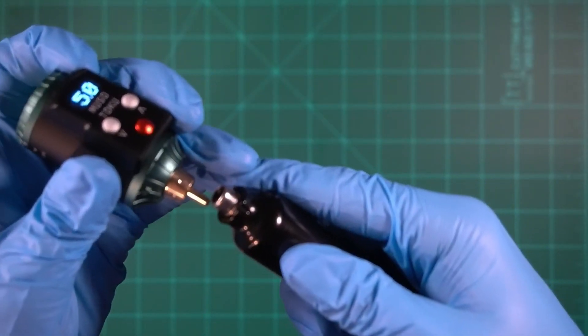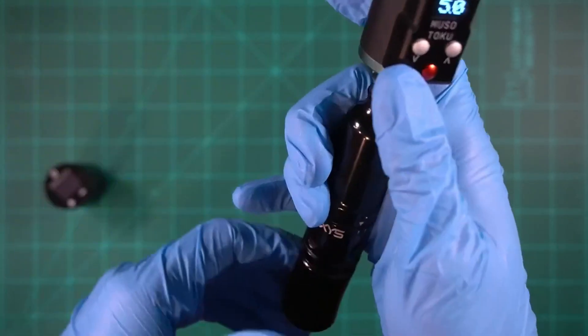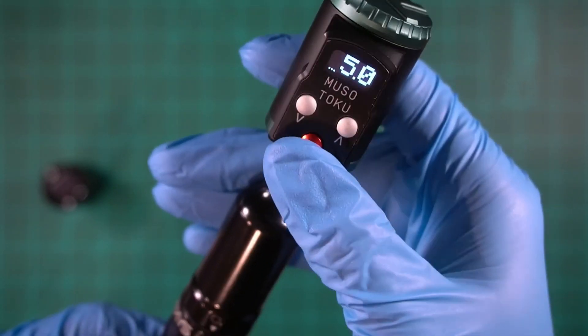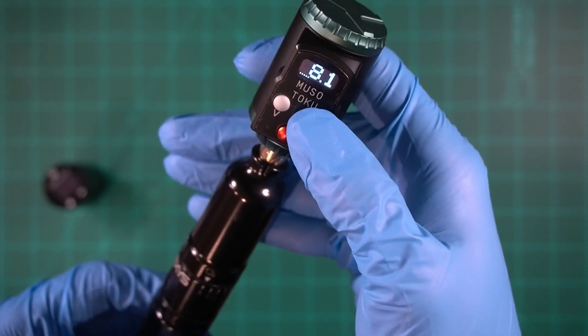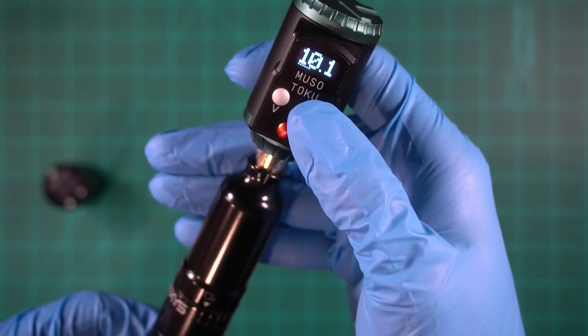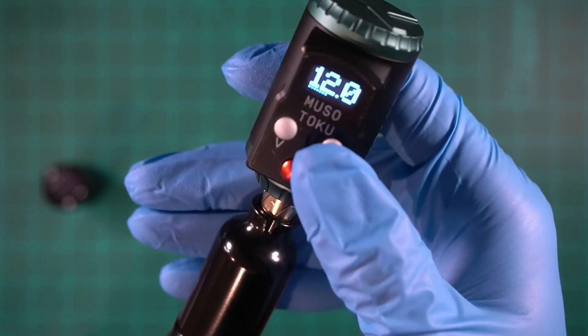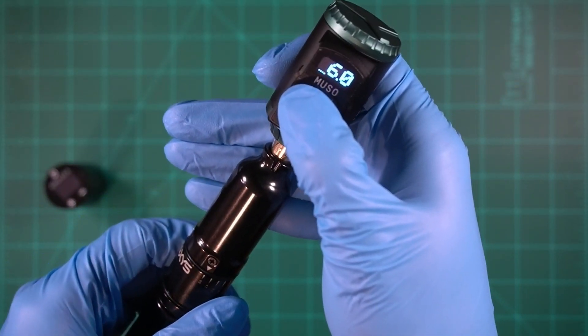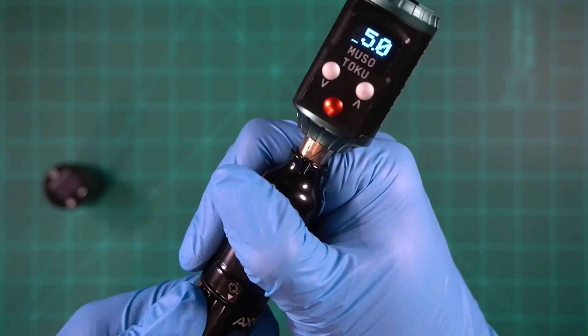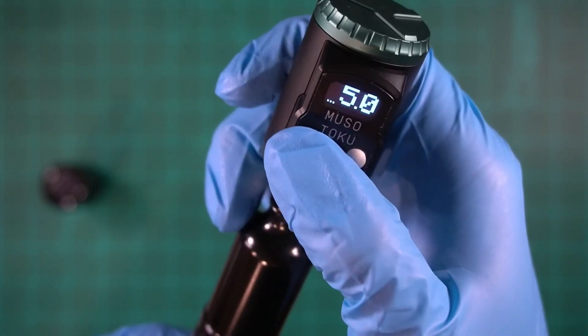For comparison, I tested the Axis Valhalla — also a stroke adjustable tattoo machine. At 5 volts the Valhalla draws three bars of power compared to the Imala Grand's two. At 12 volts the Valhalla draws seven bars of power compared to the Imala Grand's five, making the Imala Grand significantly more efficient.